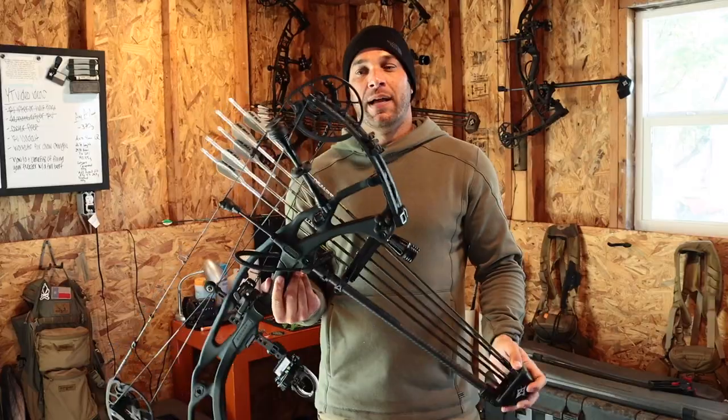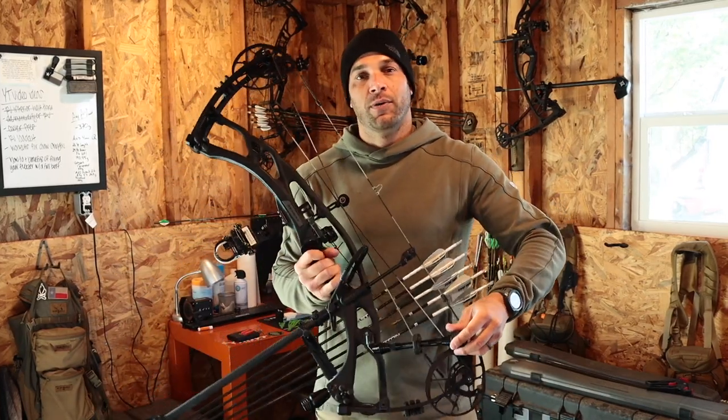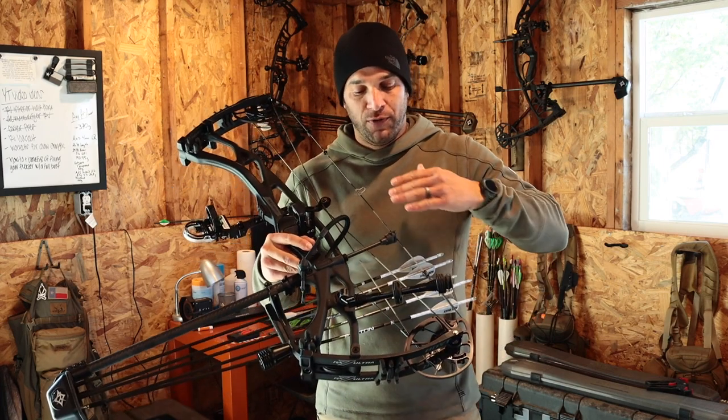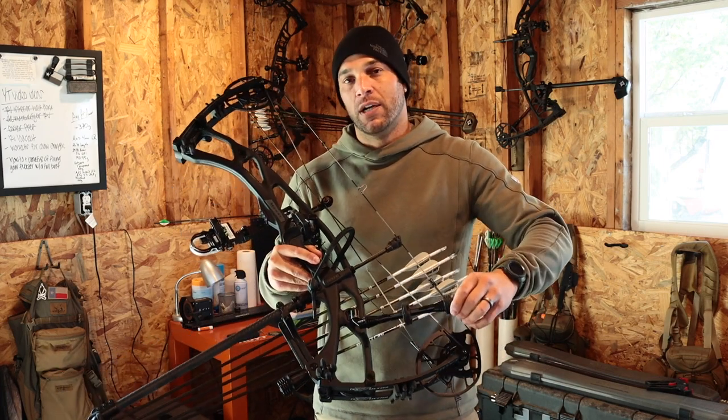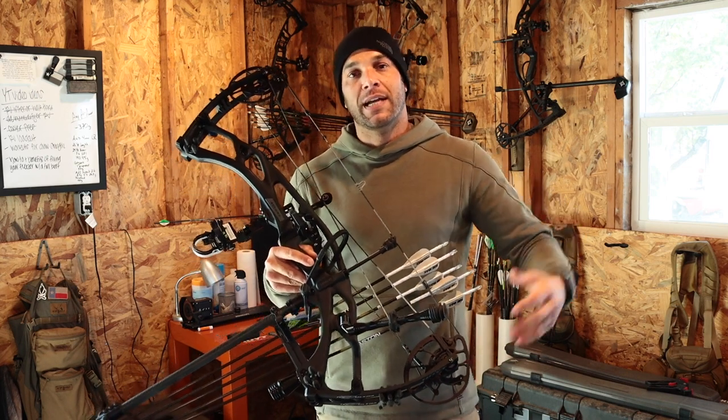For balance setup I went with a six-inch back bar. Hoyt makes it super easy — they've got this SL sidebar mount that goes right into the carbon riser and gives you full range of motion to adjust it, play with the weight, and find what's going to help you balance and hold exactly where you need it based off your bow's setup.